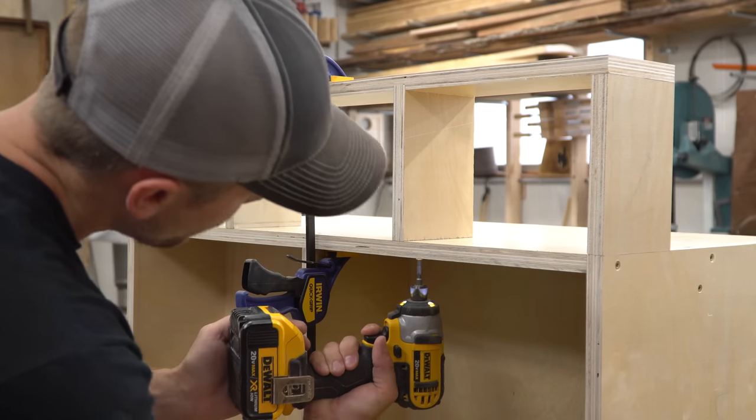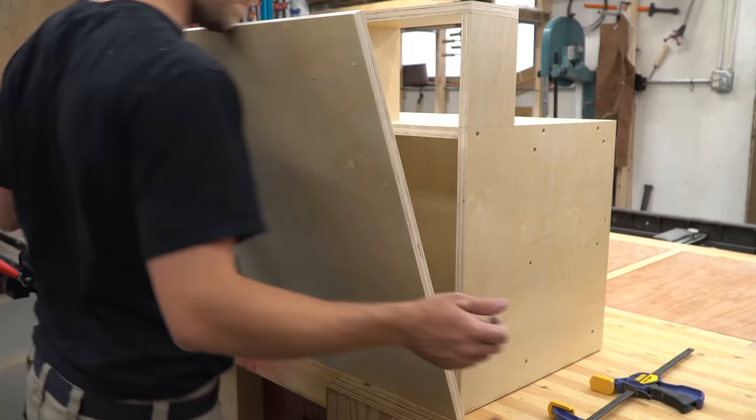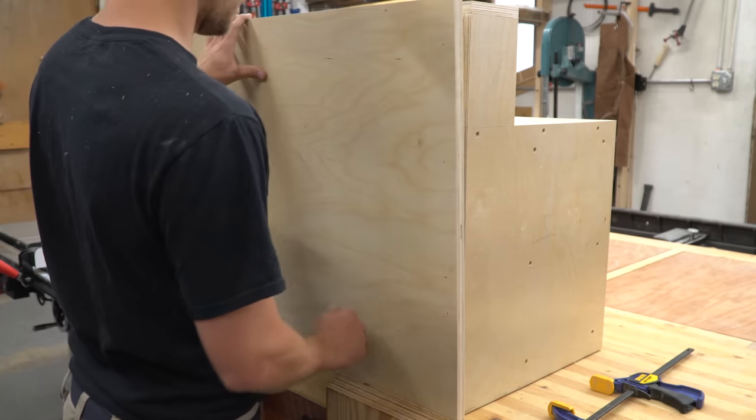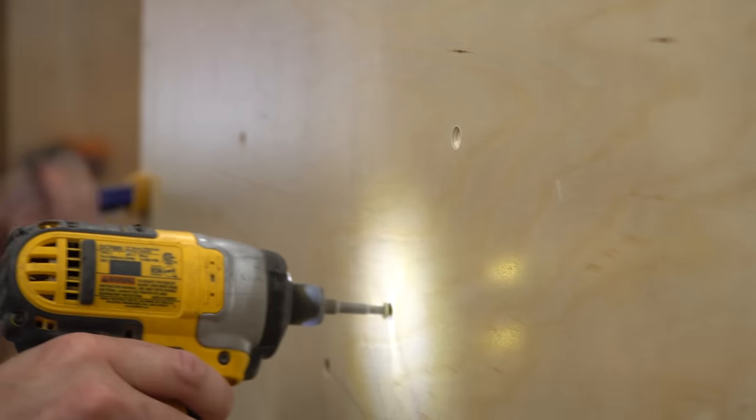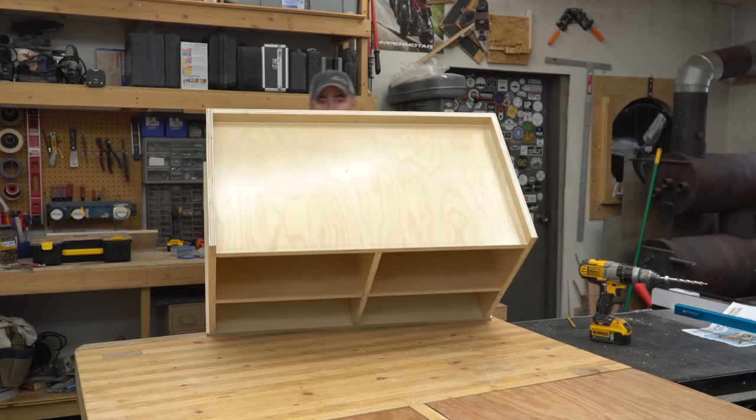Then I proceeded to attach the cubby assembly to the cabinet body. The long piece was slightly bowed, so I used a clamp to pull it in line, then ran in some screws from the backside. I attached the bottom while the cabinet was on its face so that the fronts of the base and the cabinet would be flush by referencing off my workbench. Then I drilled in a bunch of screws to lock everything together.